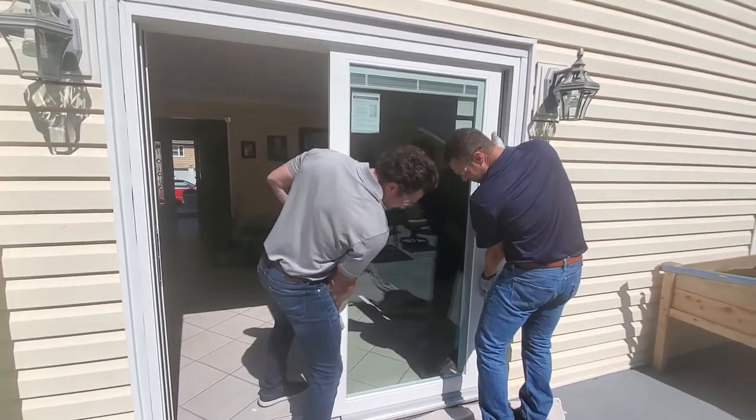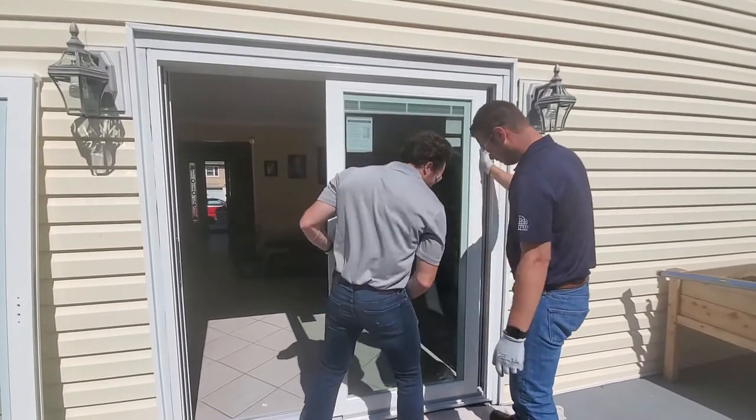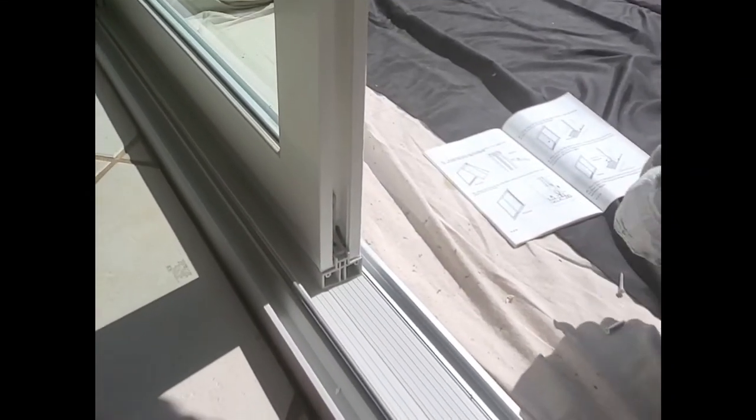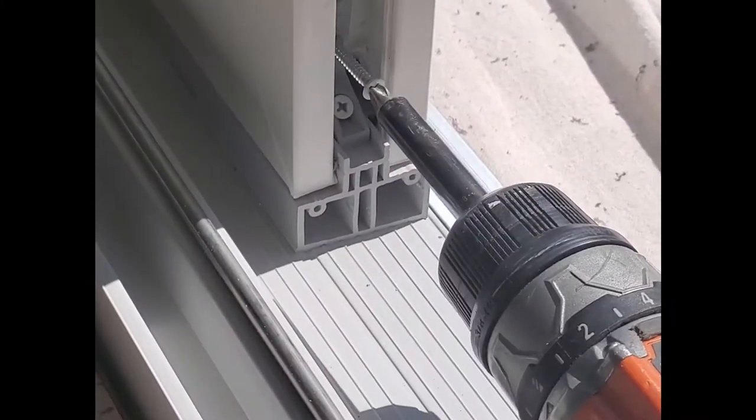Push the panel into the jamb pocket of the frame. Make sure the panel is flush to the exposed end of the riser. Place the fixing clip against the channel of the panel and the channel of the riser. Drive three clip screws onto the riser and the panel.